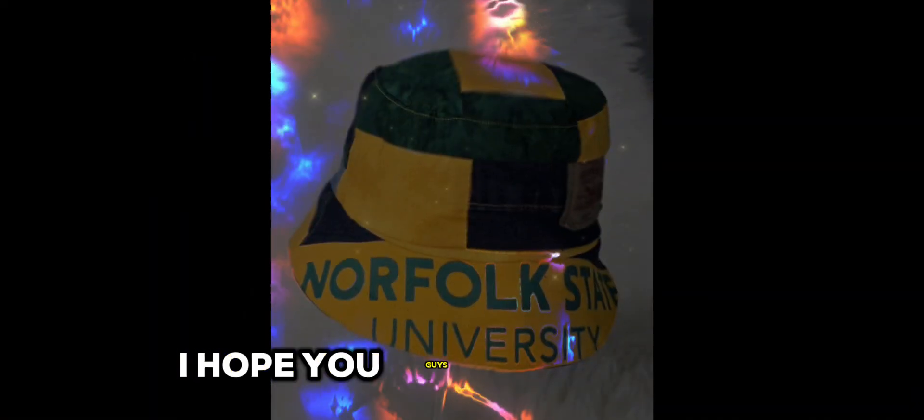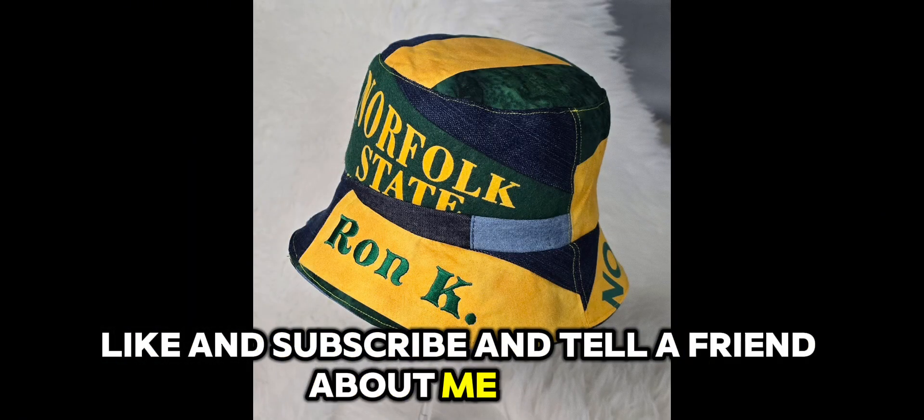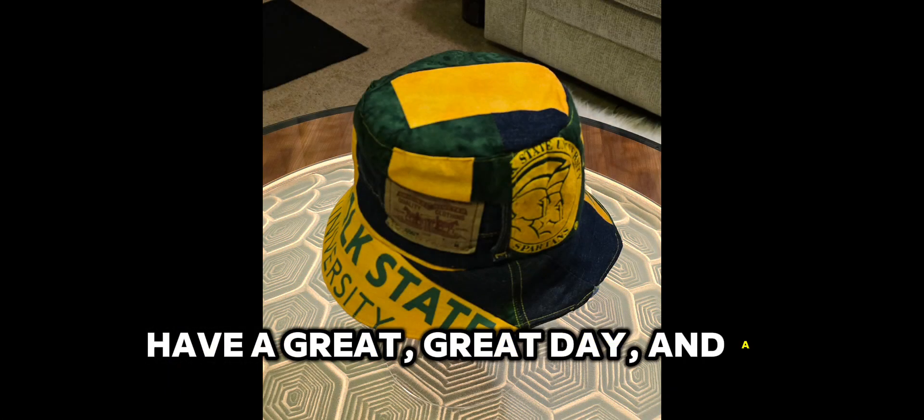I hope you guys enjoyed this. Thanks for watching. Like and subscribe, and tell a friend about me. Thanks for watching, I appreciate you guys. Have a great, great day and a shmarvelous week. Bye-bye.